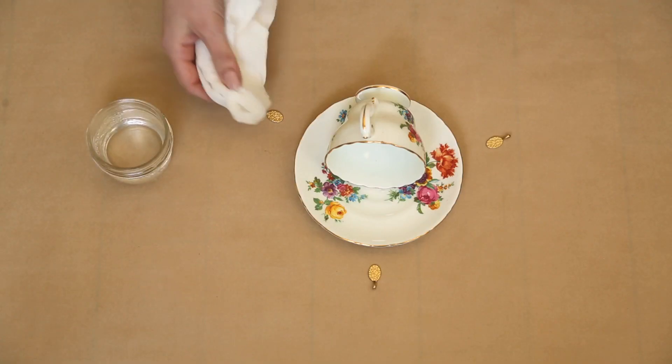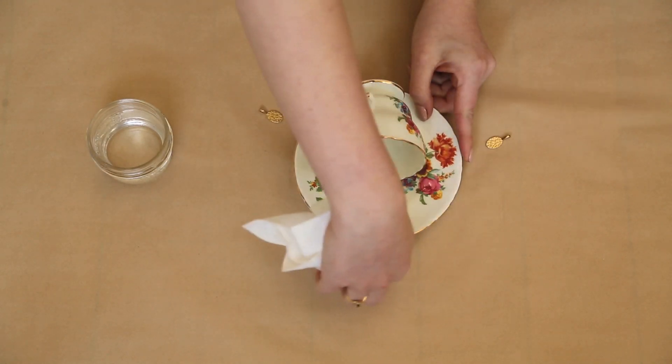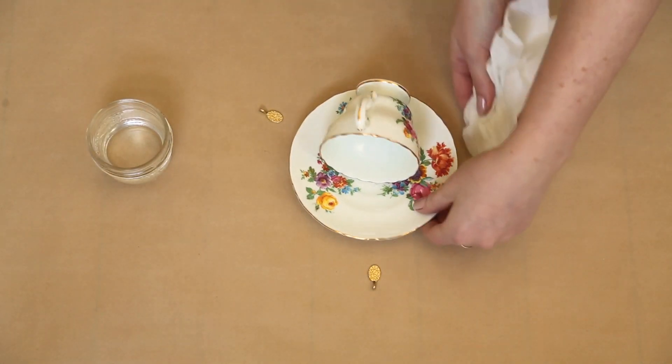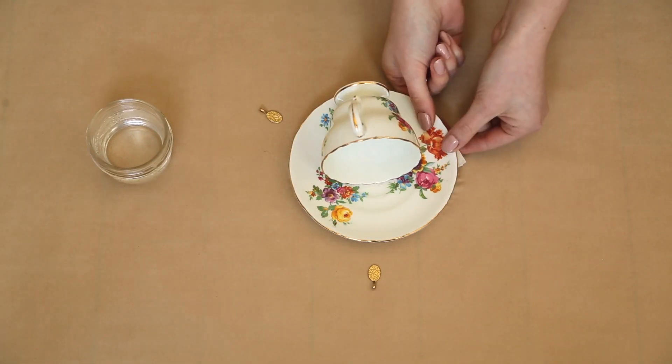We're also going to glue on three jewelry bales around the corner of the saucer using the same technique. You're going to dampen the saucer, put some glue onto the jewelry bale, hold it into place, and add some tape to let it dry.